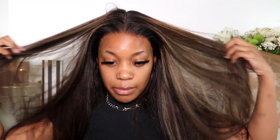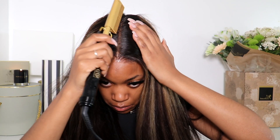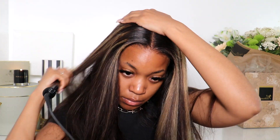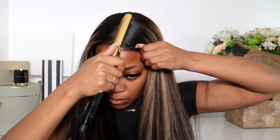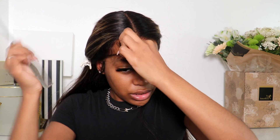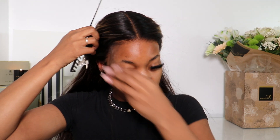Decide where you want your edges — some people have theirs more forward, some people have theirs more to the side. Just think about what suits your face shape.